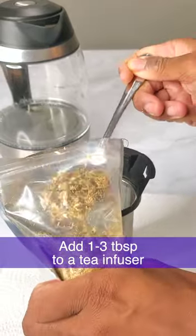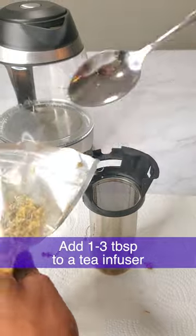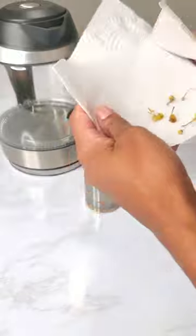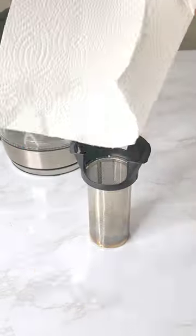First, add one to three tablespoons of loose chamomile to a tea infuser. The more you add, the stronger the tea will be. Make sure not to waste any of those chamomile flowers.